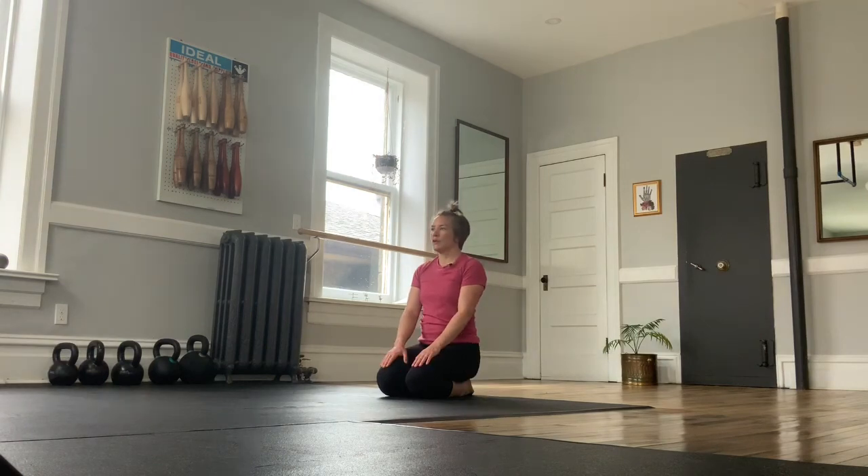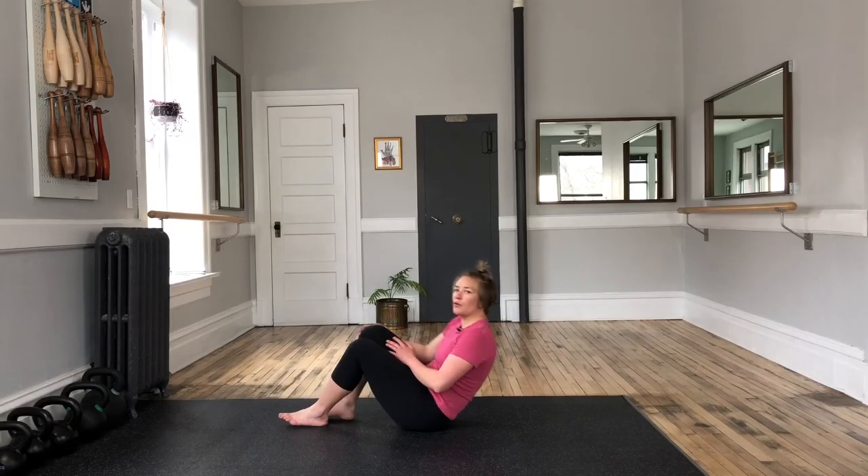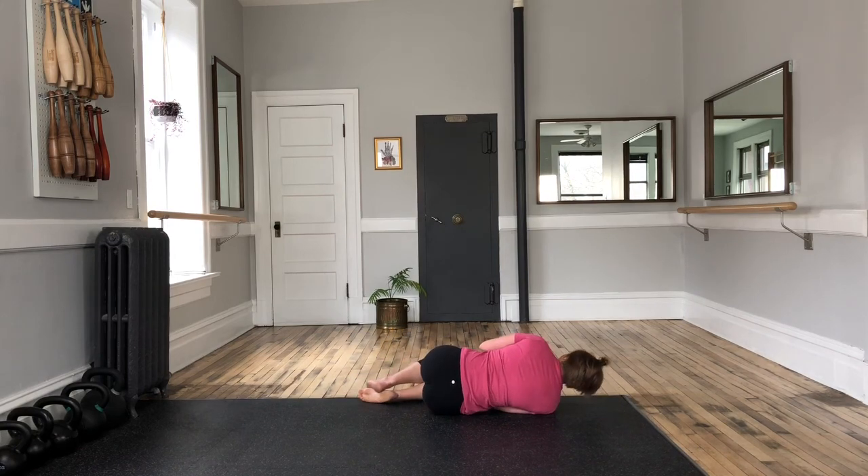Now that you've seen a full get-up, I'd like to break it down step by step. In this video please only use a light load or your own body weight — I will not be using the kettlebell again. I'm going to start with my right arm, so I'll be cueing through my right arm; it'd be easiest if you followed along starting there as well.